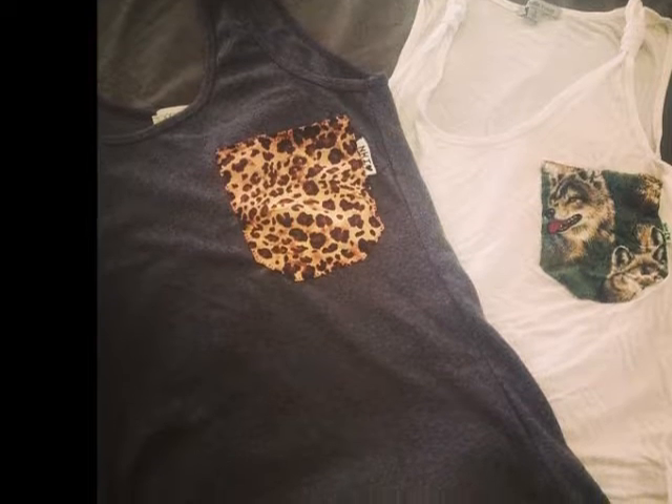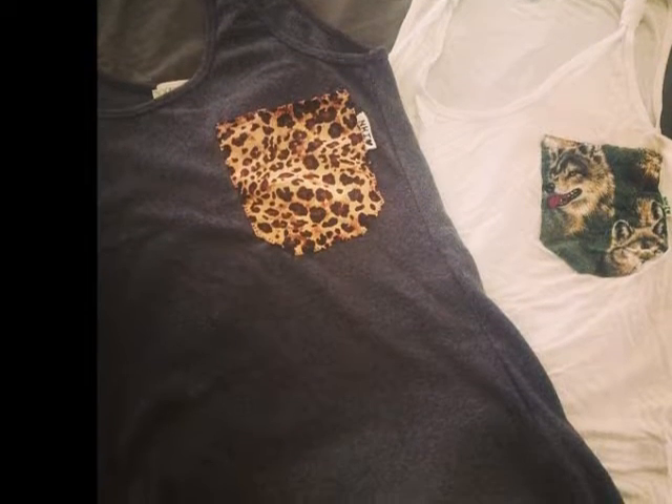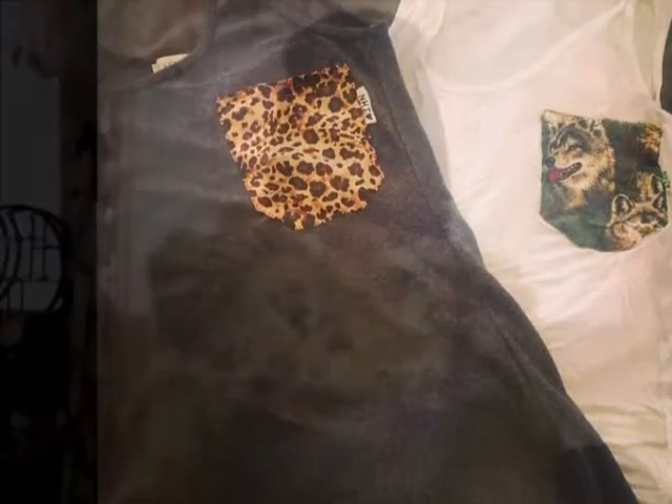I've also been working on tank top pockets. It's just plain fabric I got at the store — you can pick a lot of patterns — and I would make it into a pocket like this. And then for each pocket, I make my own little name tag and put it on the side so it says their name on it. I've been making these for my friends.